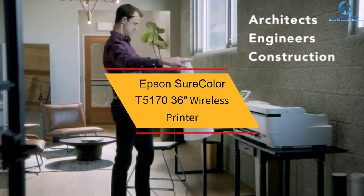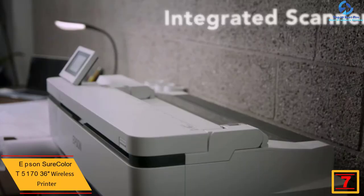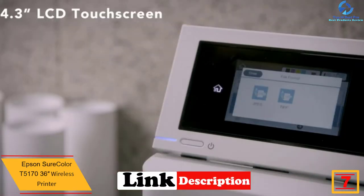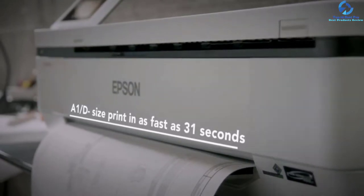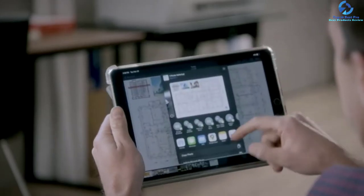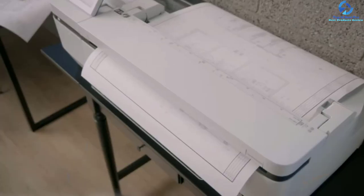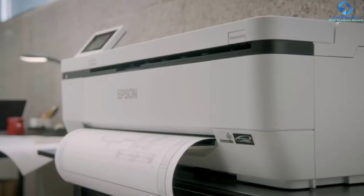At number seven we have the Epson SureColor T5170 36-inch wireless printer. This model offers the ability to generate accurate A1/D-size prints within 31 seconds. It features an intuitive 4.3-inch color LCD touch screen, which simplifies different printing tasks. With its sleek, minimal design and ultra-small footprint, it is an ideal choice for the workspace. It comes with 80 mL black and 50 mL color high-capacity cartridges, so you don't need to replace inks frequently. Integrated wireless plus and Wi-Fi Direct printing makes it easy to print from mobile phones and tablets.